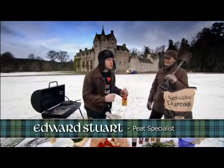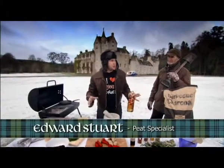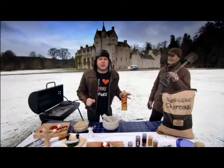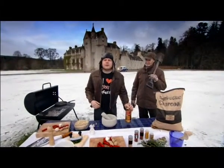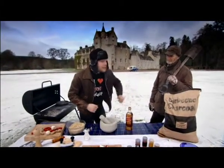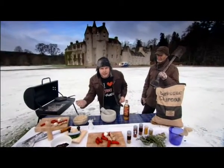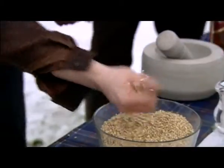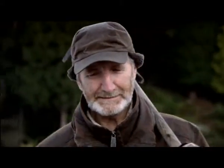I'm joined by Edward, who is a peat specialist, a warehouse man, an all-round legend of whisky circles — a bit like myself. And I'm here today to show Edward that we can dry out the barley using charcoal briquettes. What do you think about that, Edward? Let's get them in, let's get a bit of heat through them.